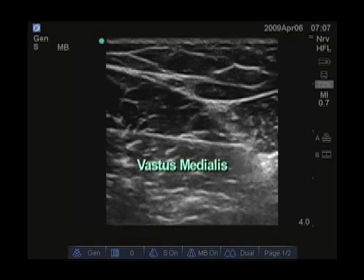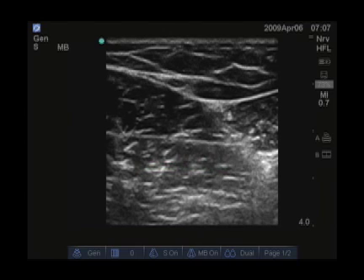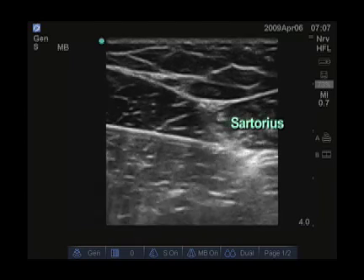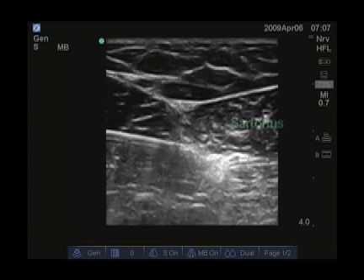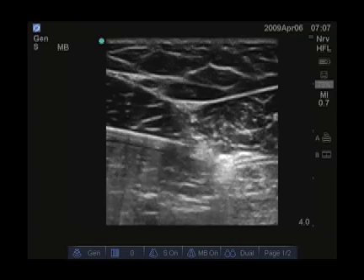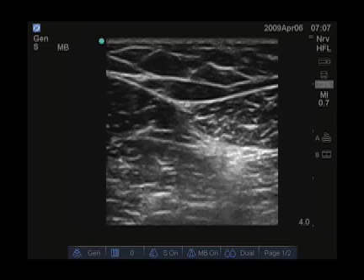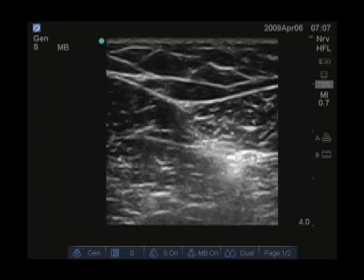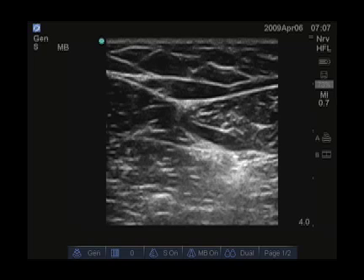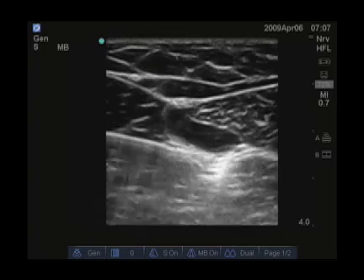Here the needle is advancing through the vastus medialis. We try to position the tip of the needle underneath the sartorius muscle, which is located to the right of the screen. You can see hyperechoic areas, some of which may represent the nerve. The needle is now directly below the sartorius muscle, and you can see the local anesthetic spreading below the sartorius muscle to track to the saphenous nerve.